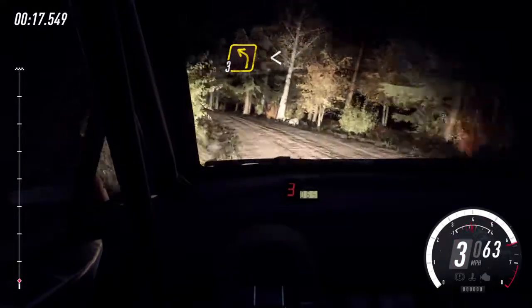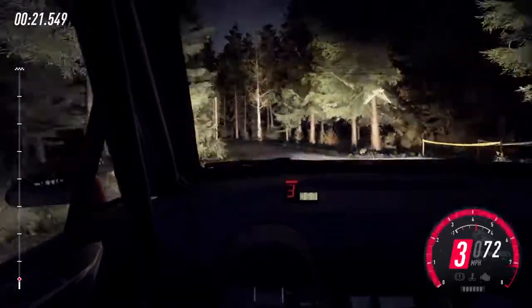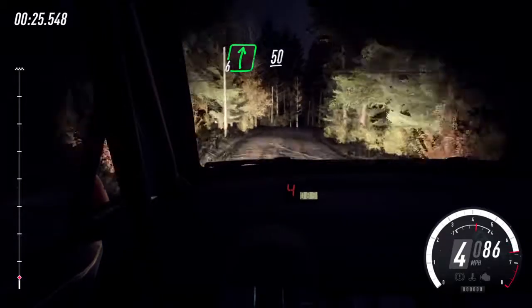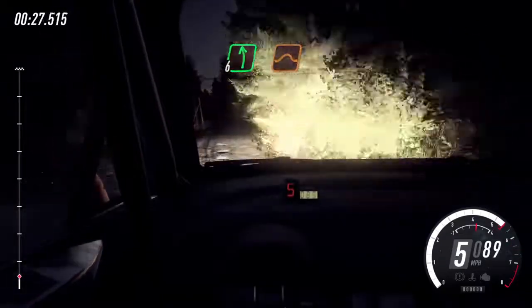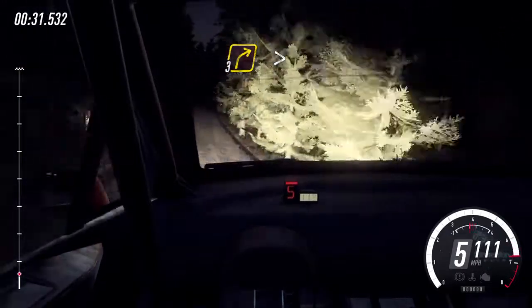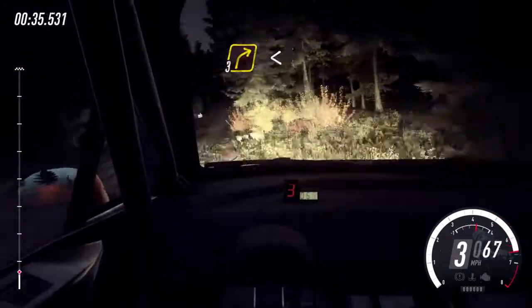3 left long, opens of a crest, into 6 right, 50. 6 left of a jump, 70, 3 right, tightens of a crest, 100, turn 3 right, keep in of a crest.